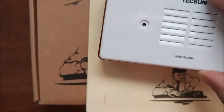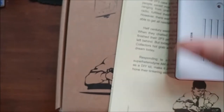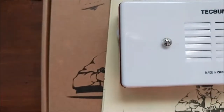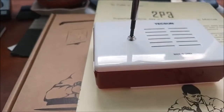Definitely a fun project. I'll put it back together now and end this video with a band sweep, comparing this kit radio to the Panasonic to see how well it works.